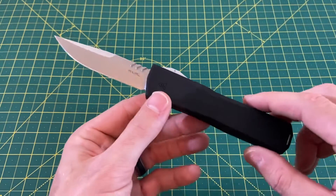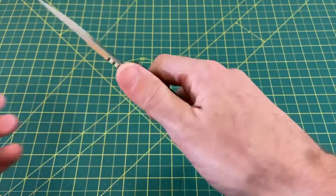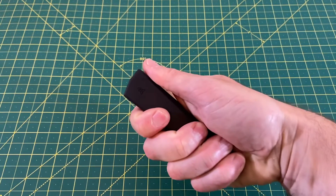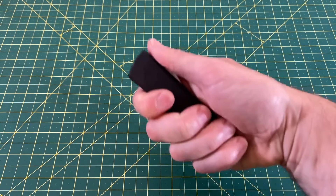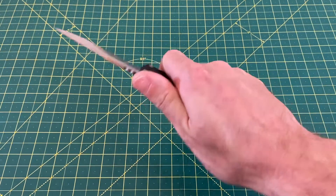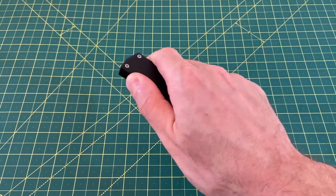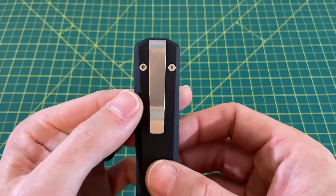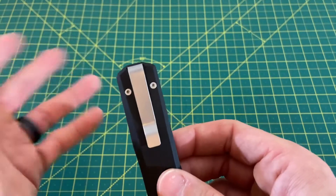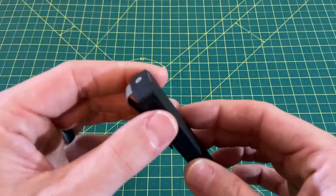Going into the handle and ergos — for an OTF, which are usually kind of boxy and neutral — holding this in hand, it fills the hand a lot better than an Ultratech. I'm going to use the Ultratech a lot in comparisons because that is the direct competition to this. No hotspots, and the clip is a million times better than any other OTF clip I've ever seen — totally deep carry, nice and plain, no issue with that. It's completely swappable — you can move from left to right side.